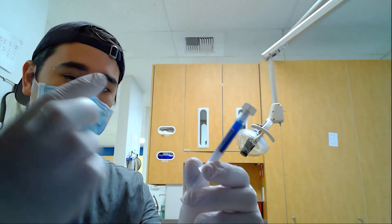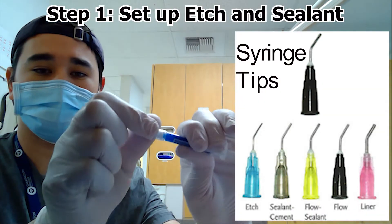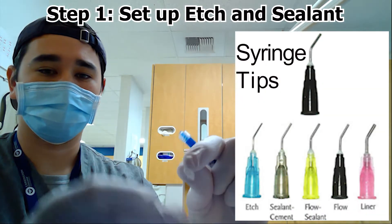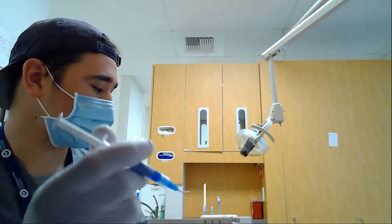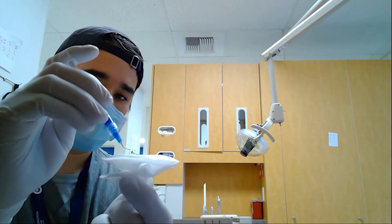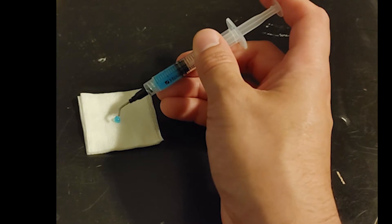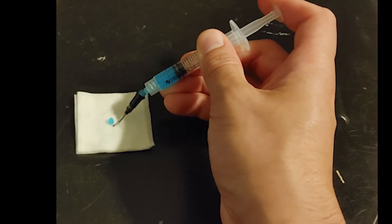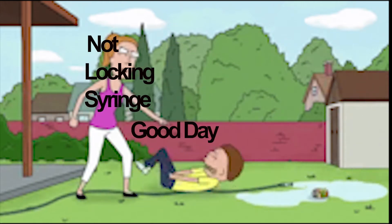We're going to start with our etchant and our syringe tip. Make sure you choose the proper tip that allows a good even flow. Make sure you unlock it, and when you put the tip back on, tighten and secure the tip. Make sure to test out your material to make sure that it flows easily — testing out on a 2x2 gauze without securely locking is a pretty easy way to ruin your day.